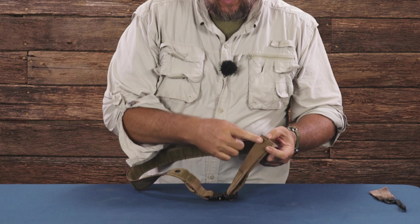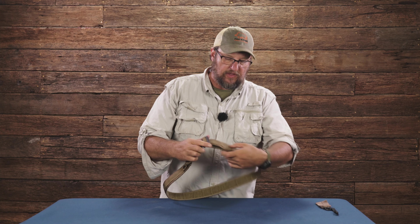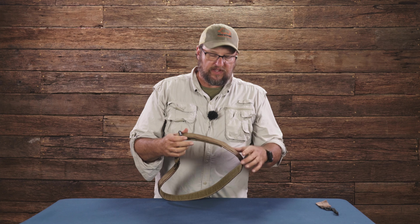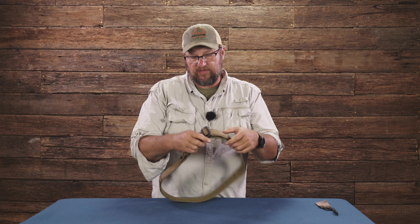The belt itself folds under — the tab actually folds under on it — and the whole inside is Velcroed so that there's nothing to catch on. So the dog leash and none of your equipment is actually going to catch on the extra part of the belt.